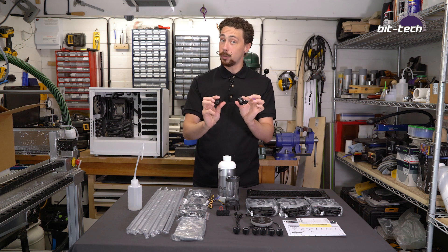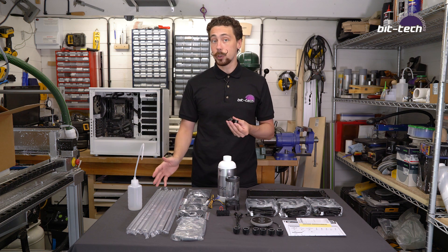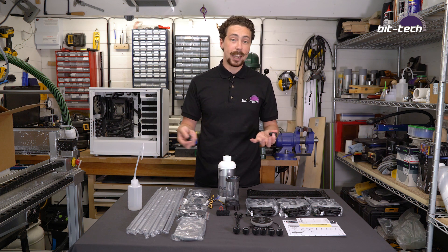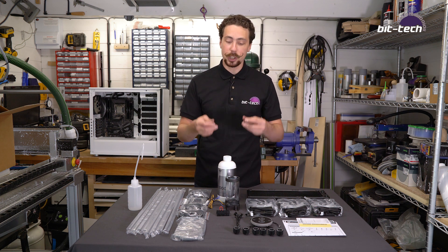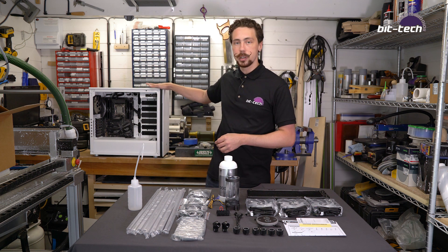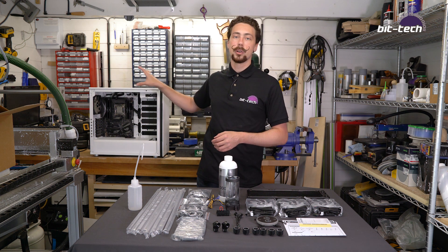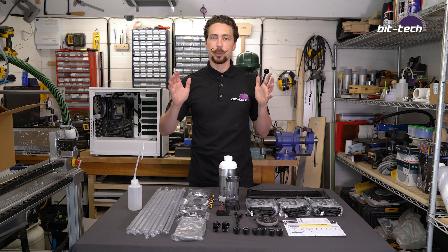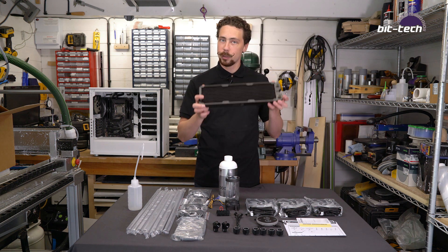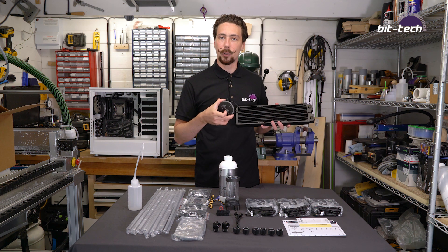It's better to have too many fittings than too few, because if you find you haven't got enough you're either going to burn through an awful lot of tubing doing complicated bends, or you're going to have to sit and wait for new fittings to arrive and pay the shipping on those. So to test this kit out we're going to be putting it inside our cooler test rig from the office, which has an X299 18-core CPU in it, so it's going to be belting out an awful lot of heat. That should give some room for this radiator and the CPU block to do their job and we'll see exactly how well they perform.